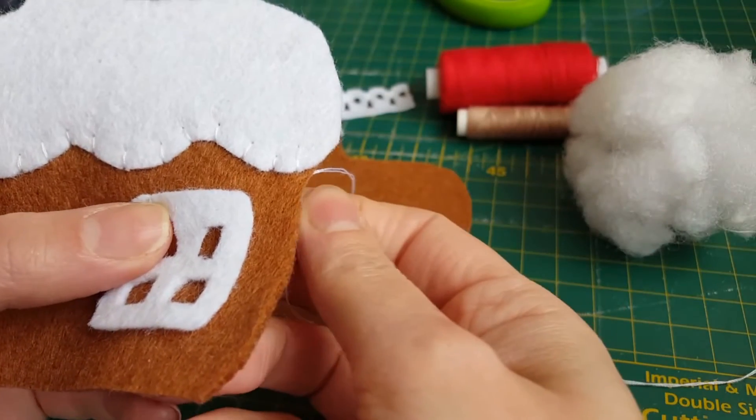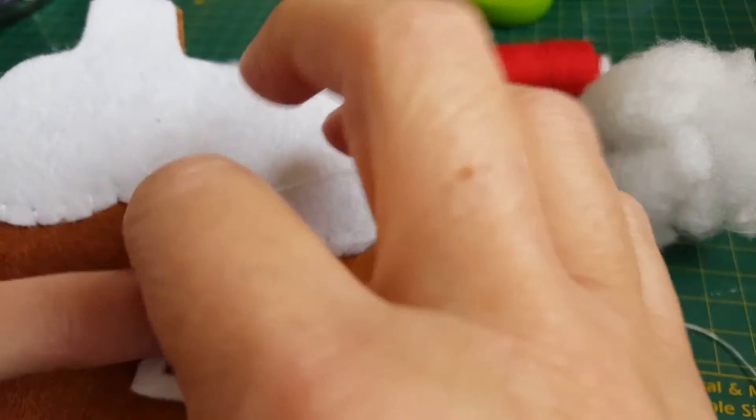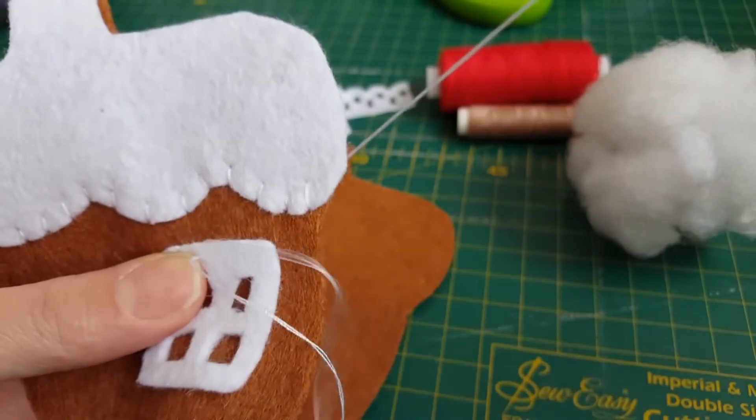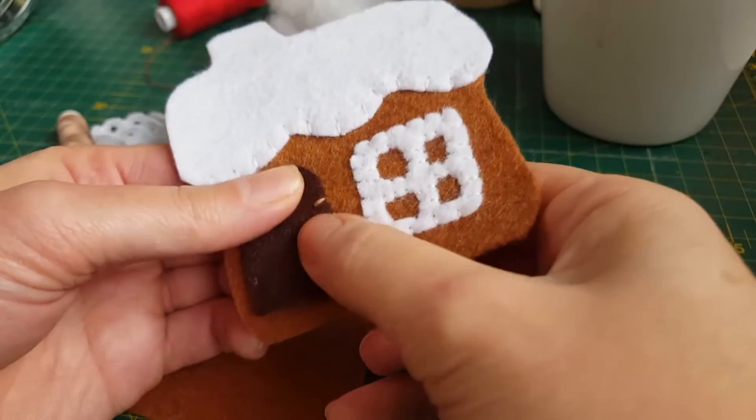Now I'm going to sew on the little window. I've already cut the little holes and I did that with a small pair of scissors — it's a bit fiddly but you get there in the end. I'm just sewing my window on and I'll do a fell stitch all the way around and in the little holes as well.